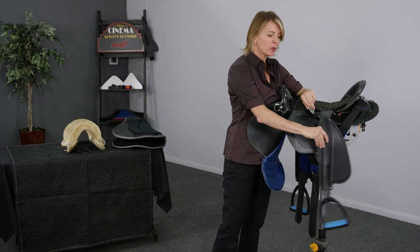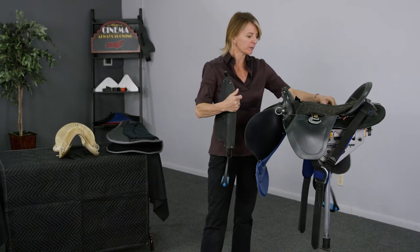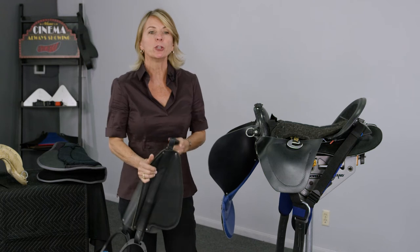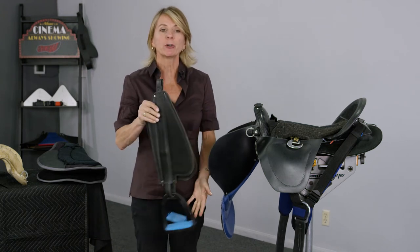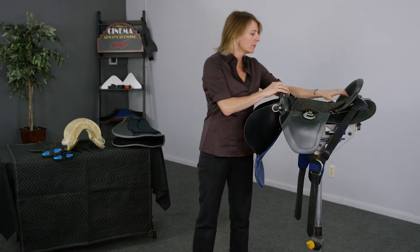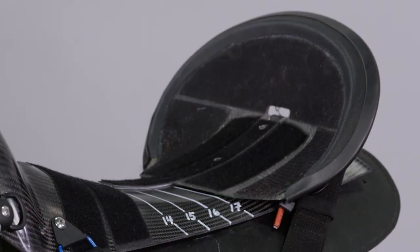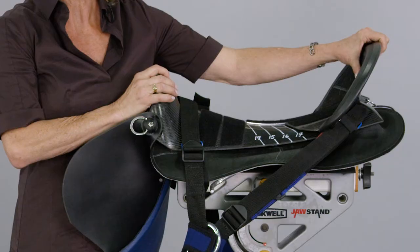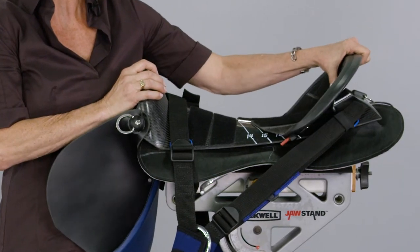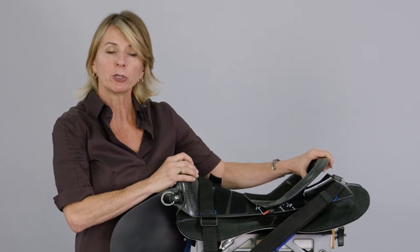We can easily remove the stirrups and fenders. This is handy when you want to lunge your horse and not have the stirrups banging against their sides, or if you want to pack the saddle for transport. The cantle is adjustable, so you can change the seat size from a 17 to a 14 inch, which makes it a versatile saddle fittable to any rider.